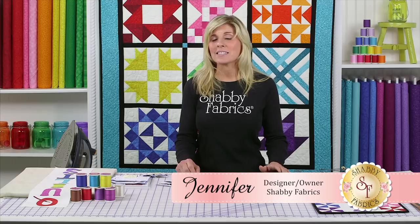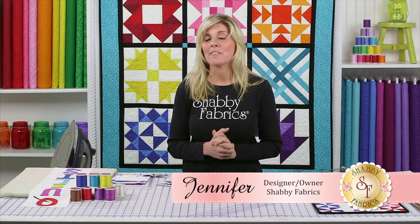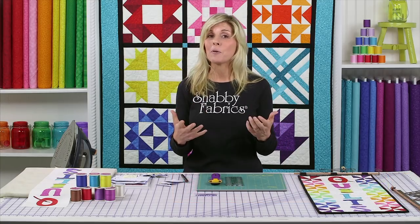Hi, it's Jennifer from Shabby Fabrics. This is the very last part of the Learn to Quilt series, and this is the bonus project.